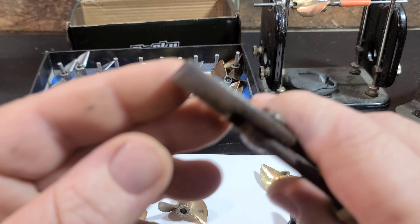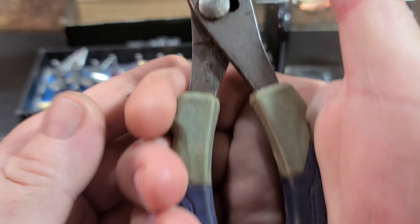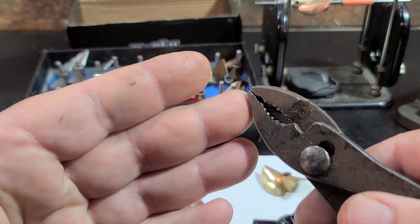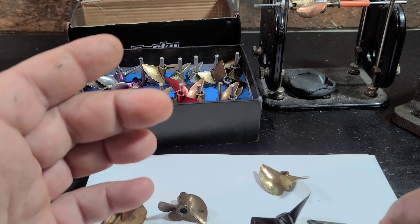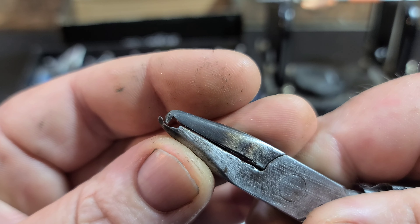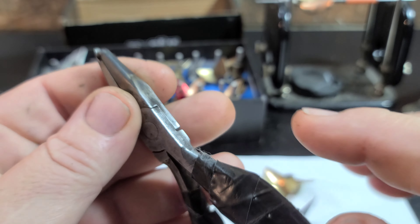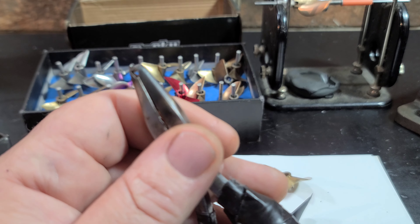He used some real wide pliers — wide enough that they're not going to ding up the prop quite as bad. His design is actually very similar to my design. So this is kind of what I came up with — this is my V1 pliers. I haven't started working on my V2 pliers yet; I'm looking for a good donor plier.